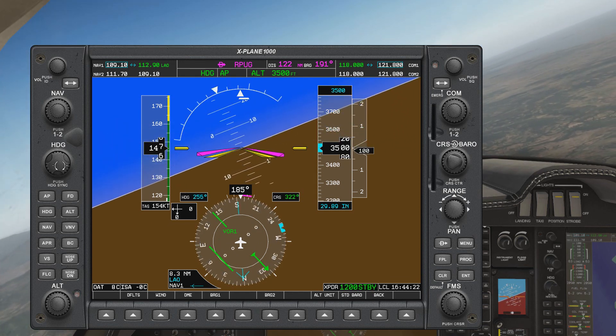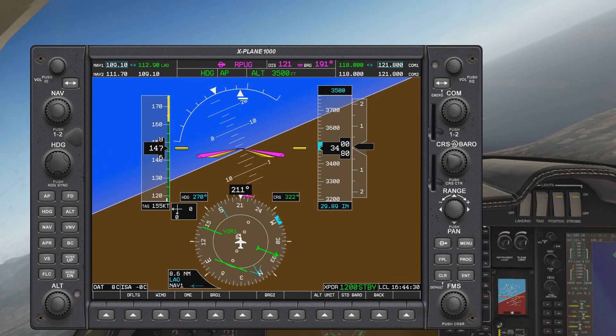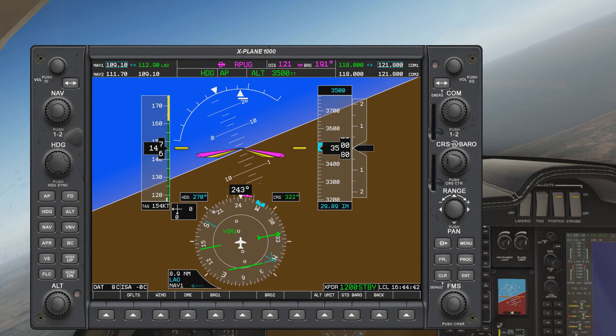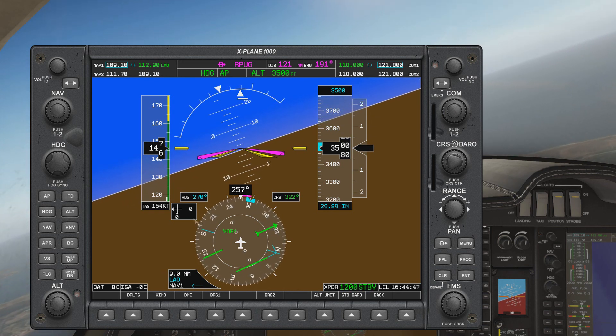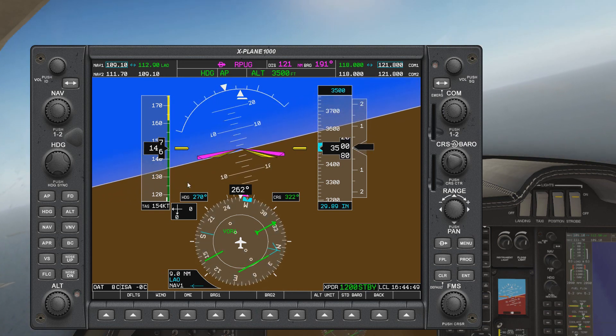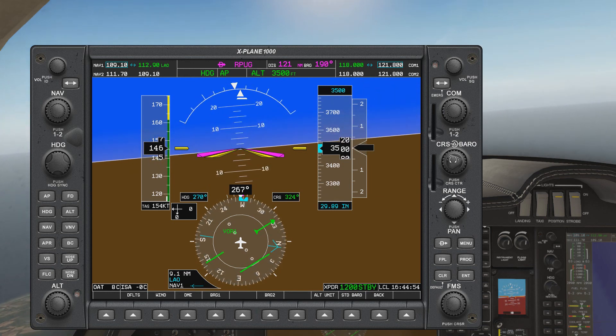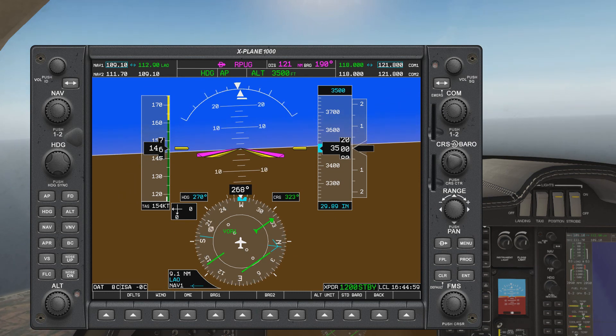I've turned the autopilot on so I can just focus on the procedure. As we turn towards heading 270, you'll notice the tail of our RMI is now heading towards 210, which is our target. It's also interesting to note that without anything to turn, we do not have any markers for the targets, so it's always good to remind yourself every now and then. In this case, I am going to intercept outbound radial 210.